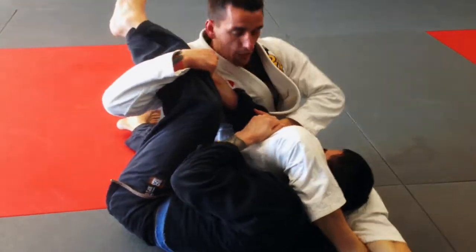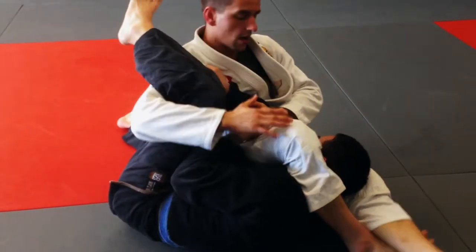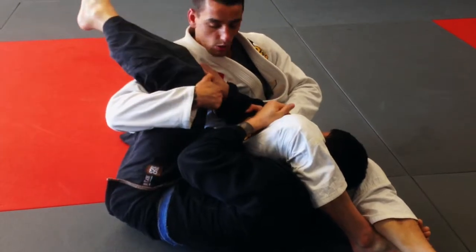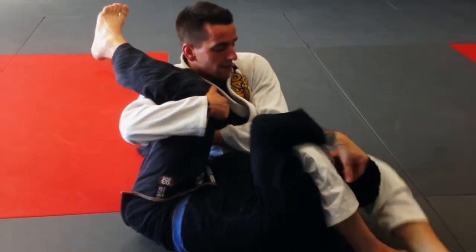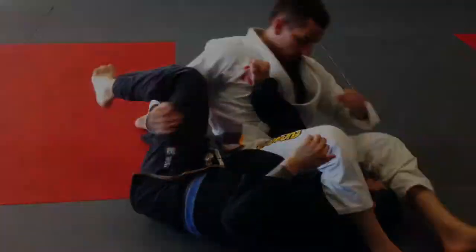Sometimes, depending on how the person rolls, you can roll into a mounted triangle. In this situation I've rolled in a way that my leg is not allowing me to finish. But that's fine — I'm going to continue holding this leg, control this arm, pass this leg over his head, cross my feet, squeeze my knees, and finish the arm lock. One more time.